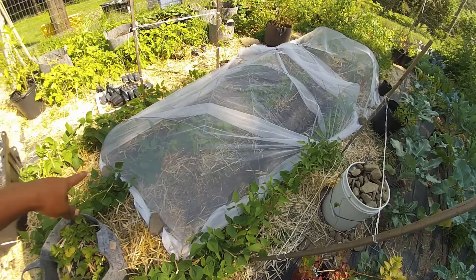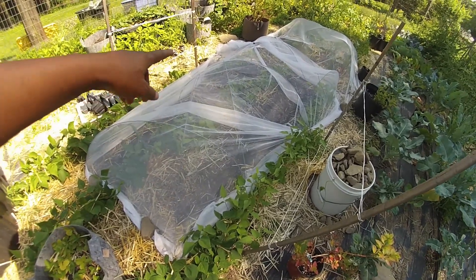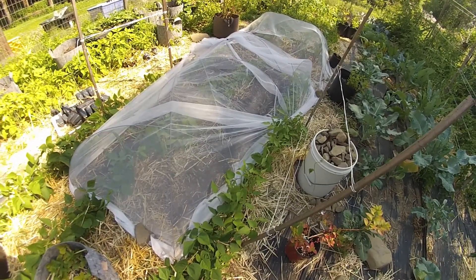I also put in a bold or yellow turnip and purple top turnips at the ends here. Now that the turnips and carrots are in, it's time to go get the beets done.